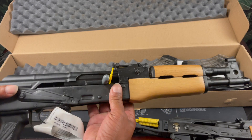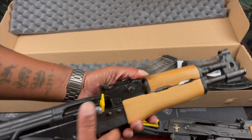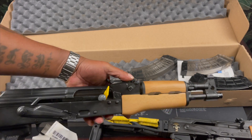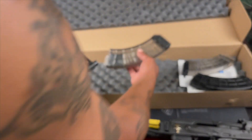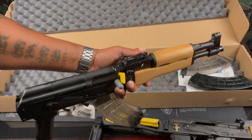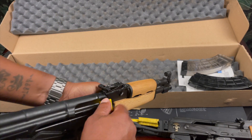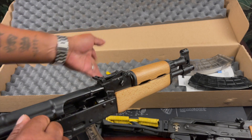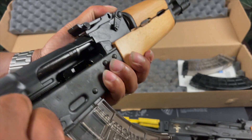I already got some wood being made for this and a whole bunch of stuff getting ready to happen to it. This is the 12.25-inch Full Size Draco — 7.62x39 — and we have some magazines here. Take a look at it: Full Size Draco, has not been fired, fresh out the box.